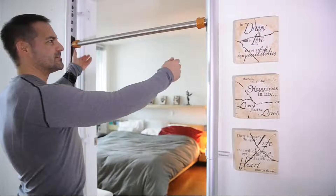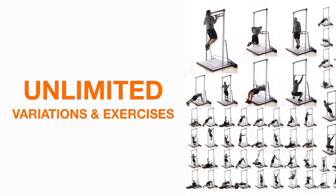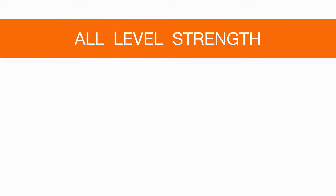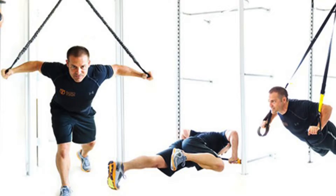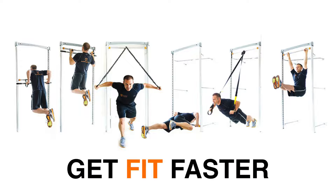The SoloStrength Ultimate is the most versatile, compact, personally customizable functional training system featuring unlimited variations and exercises to do all level strength and cardio functional training for maximum benefits. Using your choice of doorway, free standing or wall mount systems, all designed to maximize your training and get you fit faster.